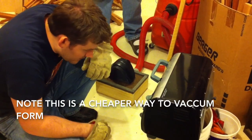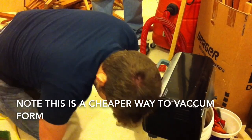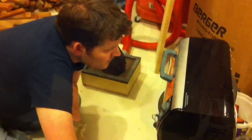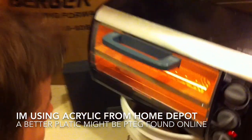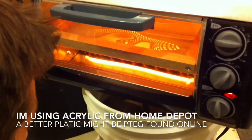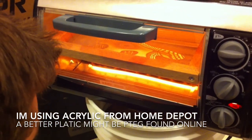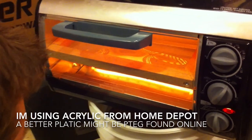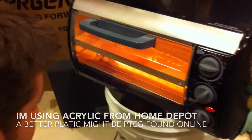I'm going for 10 minutes, I don't think it'll take that long. It's starting to heat up a little bit, it's starting to kind of fall a little bit. When it starts to fall, that's when you know it's usually good to go.